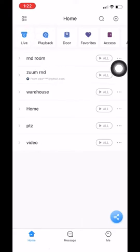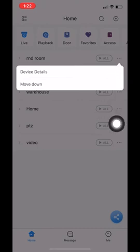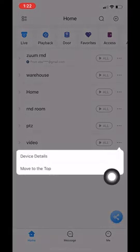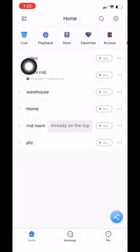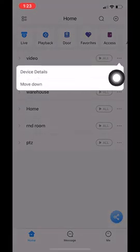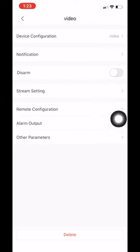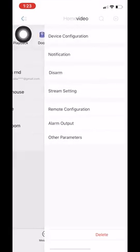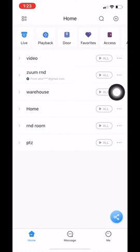We also have some icons here — three little dots — which give you more settings. It gives you two options: you can move the device down, or if you want to move a device to the top because it's important, you can click that and move it to the top of the list. The other option is device details, which gives you different details including notification settings, stream settings to switch from substream to mainstream, and remote configurations. I will go over more of those features in a separate video in more depth.